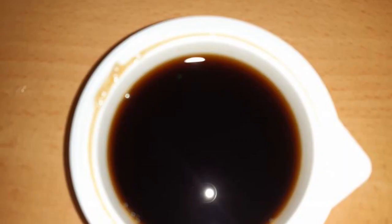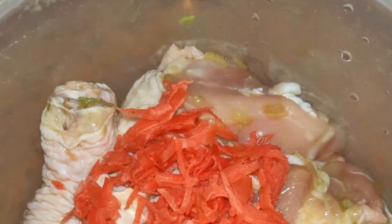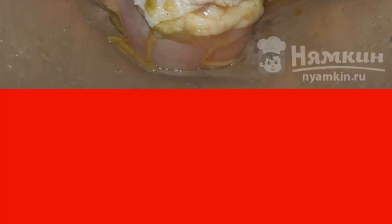Put the chicken legs in a bowl. Add soy sauce. Add the chopped garlic. Add wasabi. Add finely chopped ginger. Add salt if necessary. Mix everything thoroughly and leave the ham in this marinade for 30 minutes.